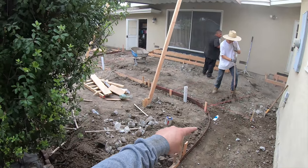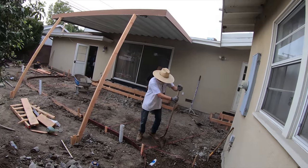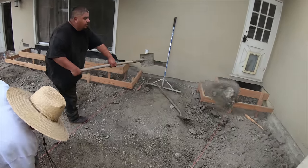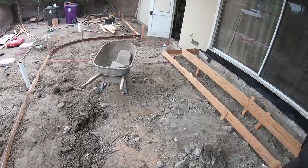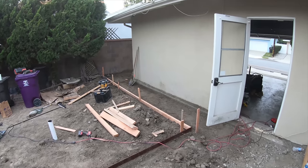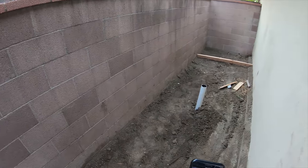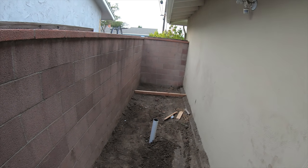The project is coming along — we've got a lot formed up. The drains are in at multiple points, the studs are out, the steps are formed, grading is happening, and the other side wall is formed too. We're also going to leave that area over there open for the dog's restroom area.